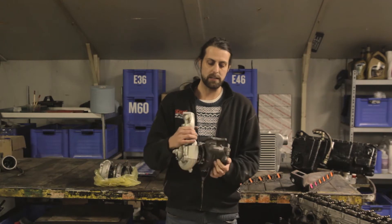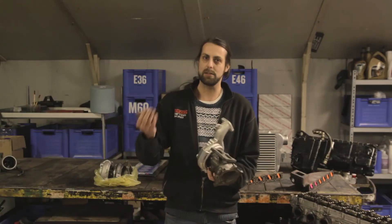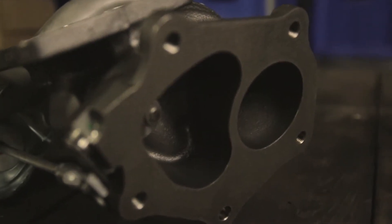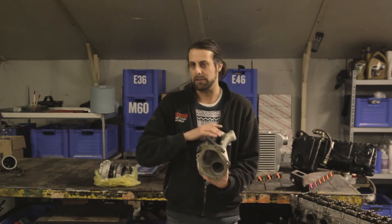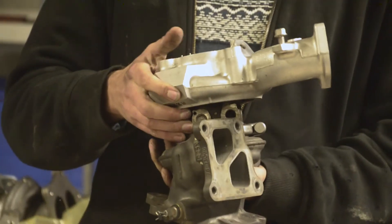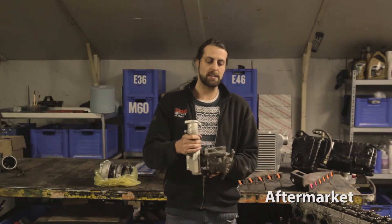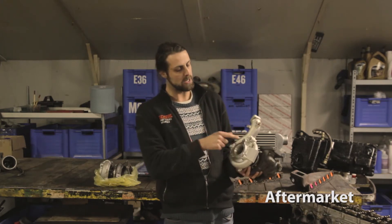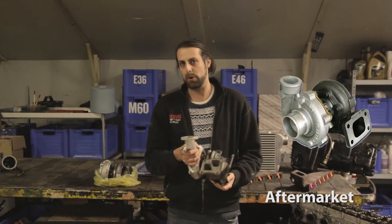This OEM turbo has a kind of strange shape — the flange is a bit unusual. You would expect a rectangular flange like a T3 or T4, and the downpipe flange is a bit strange too, because in a road car there could be a catalyzer or some other type of downpipe. The other type is an aftermarket turbo, which looks more straightforward: a round intake, round outlet, a normal snail housing — basically how a kid would draw a turbo.